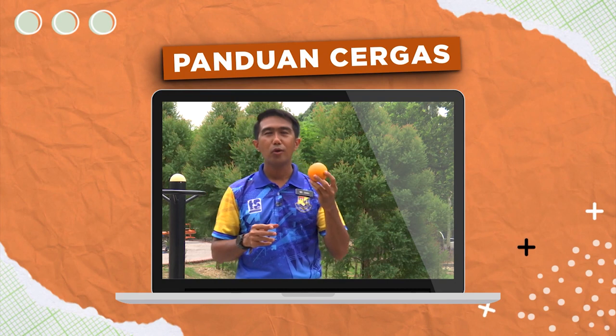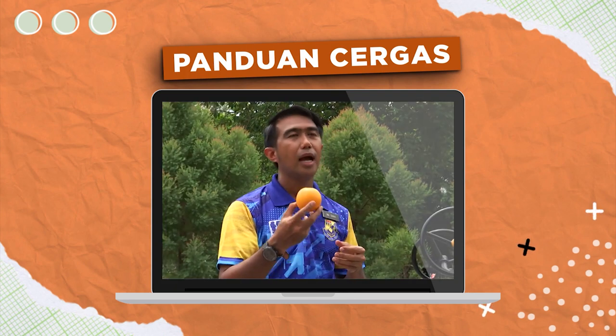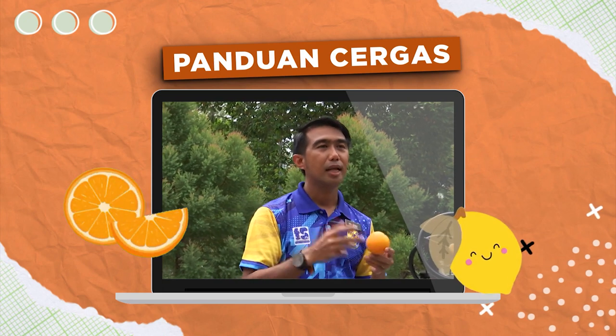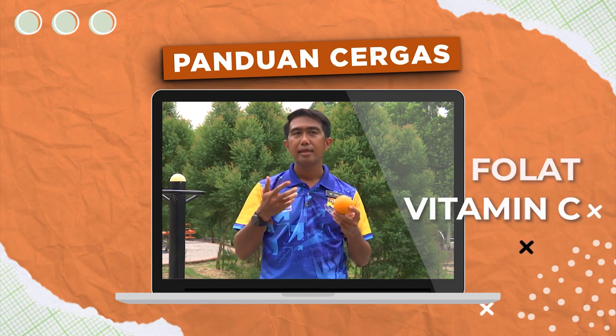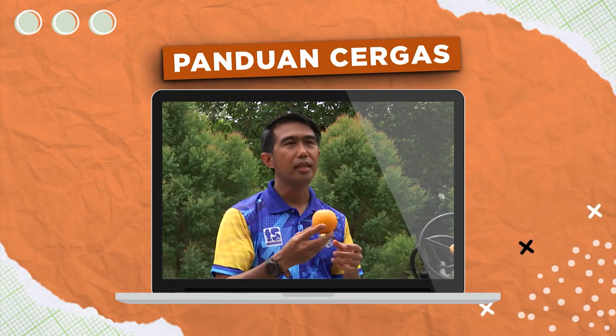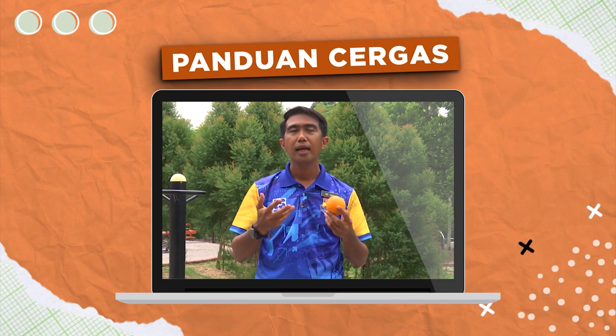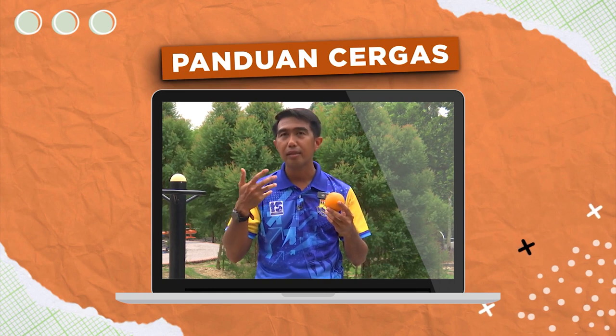Panduan cergas pada episod kali ini berkaitan dengan buah oren. Buah oren ialah makanan kegemaran masyarakat di Malaysia. Buah oren sama seperti buah citrus yang lain seperti buah limau mandarin, lemon dan buah limau nipis. Kandungan sebiji buah oren mempunyai kelebihan dari segi vitamin C, folat, serat dan antioksidan. Selain itu, khasiat sebiji buah oren boleh mencantikkan kulit, dapat mengurangkan risiko terkena penyakit strok, untuk kesihatan jantung dan akan memberi lebih kepada kesihatan untuk mata murid-murid.